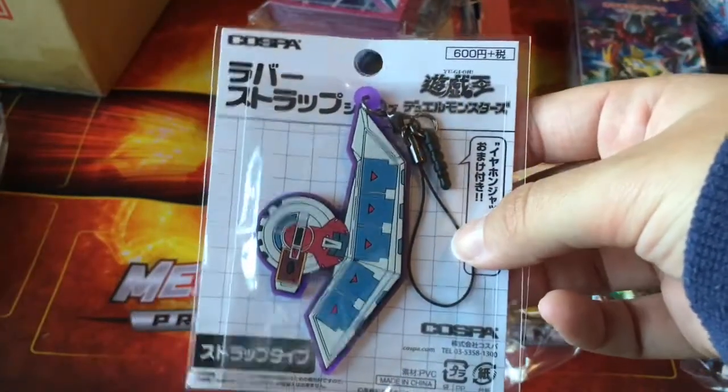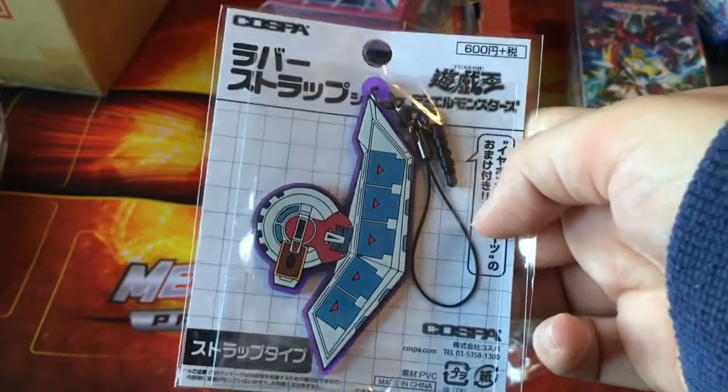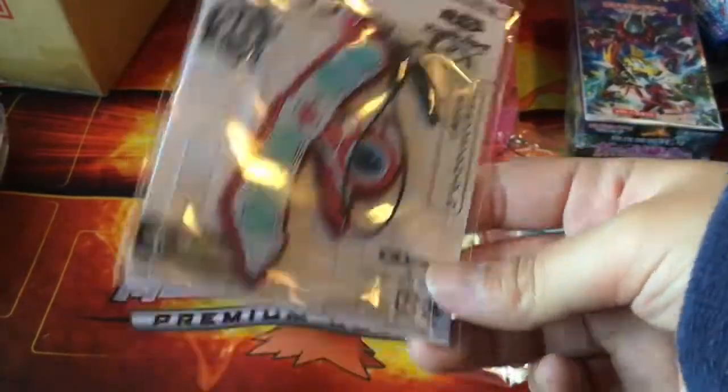I also bought a Yu-Gi-Oh dual disc keychain. It's got a purple outline — I wasn't expecting it to be purple, but that is cool. I also bought the Yu-Gi-Oh GX dual disc keychain, because why the hell not.